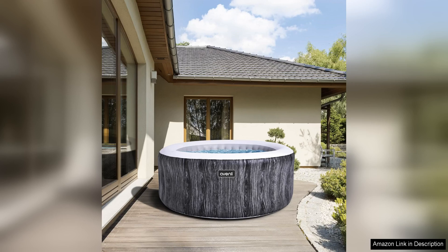The 120 high-powered bubble jets provide a luxurious massage experience, helping to relax sore muscles and melt away stress.